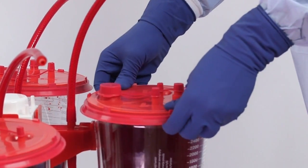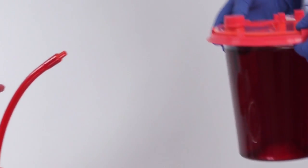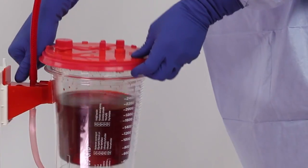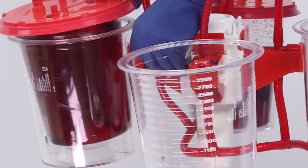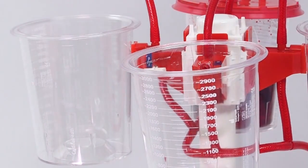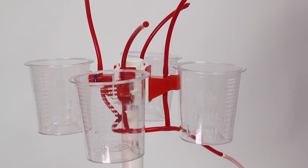To remove the liner for disposal, twist while lifting to release the vacuum seal. For additional leverage, push the liner up with your thumbs using the bracket. Dispose of the semi-rigid liner in compliance with your facility's protocol. Do not discard the reusable outer canister.